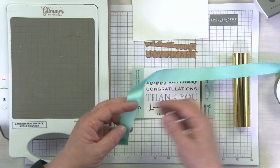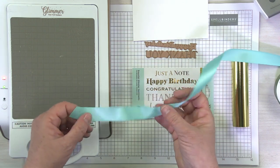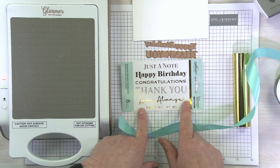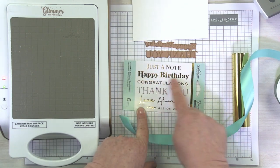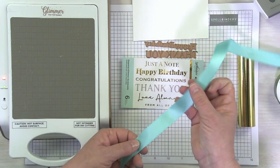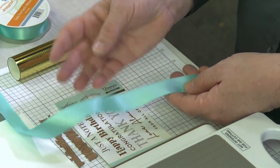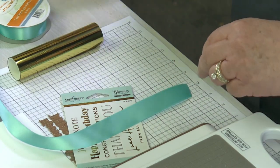This particular satin ribbon is shiny on one side and it's got a little bit duller side on the other, but if you have a double face satin ribbon it should work just fine. Now I've also got one of our newer sentiments. This is our Essential Glimmer Sentiments and I grabbed this one because it has a lot of long narrow sentiments. You can also use this technique with designs or background glimmer plates or whatever you want, but I thought the technique would show up really cool with a sentiment.